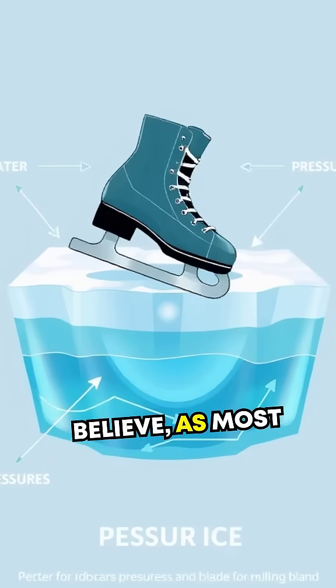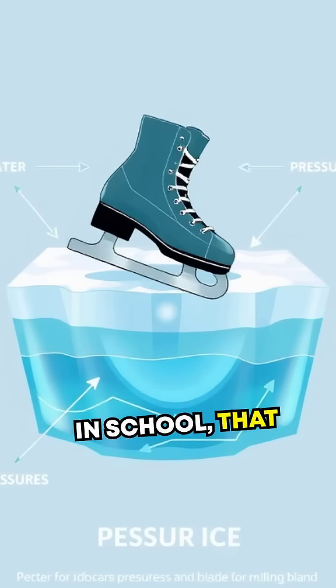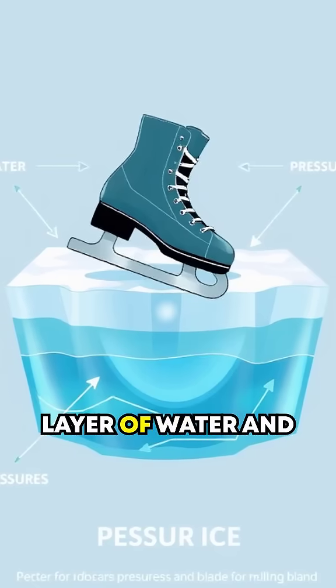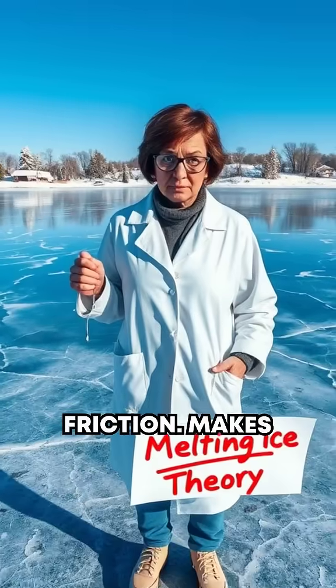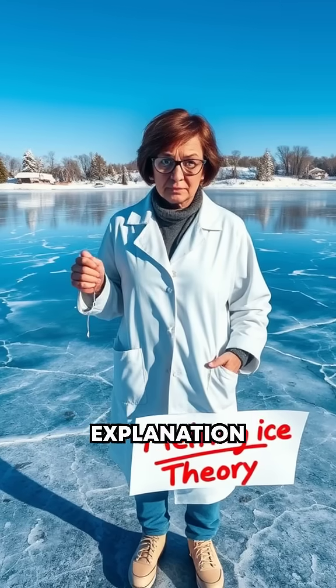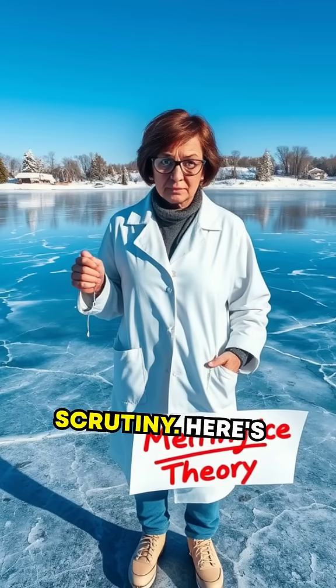Some of you might believe, as most of us were taught in school, that the pressure from the skate blade melts the ice, creating a thin layer of water and reducing friction. Makes sense, right? Well, science is here to surprise you, because this explanation doesn't quite hold up under scrutiny.